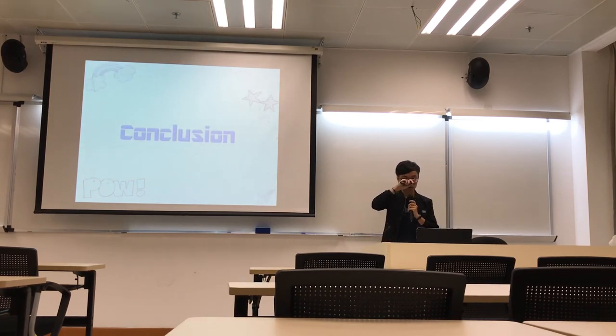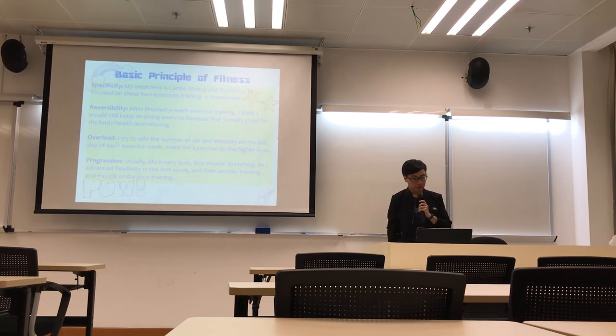Okay, in the conclusion, there are 4 points I will say. First is the feasibility. My weakness is cardio fitness and flexibility, so I will focus on those 2 exercises, training 3 times a week.